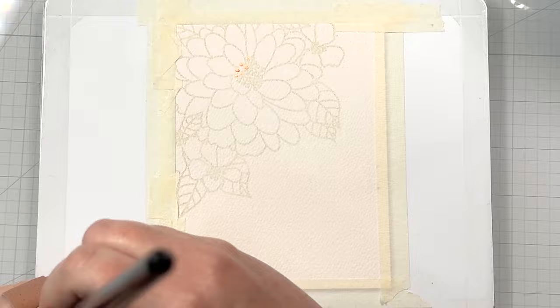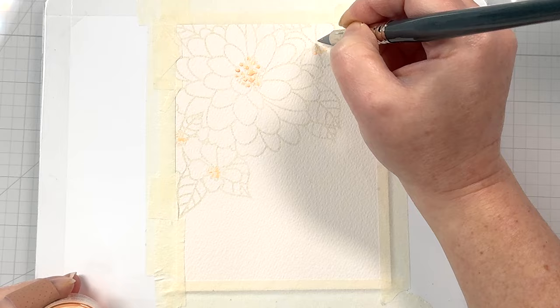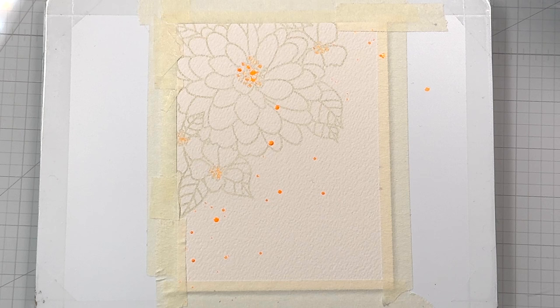You don't need a thick layer of the masking fluid — the thinner it is the better. Just get some quick dots on there. I'm doing the centers of each of the flowers. I'm not being too careful about sticking to the stamp, just get the general idea. I also want to add some masked splatters, so I'm just going to tap my brush and let the splatters go wherever they want. You're going to set this aside and let it dry completely. Don't heat set it.